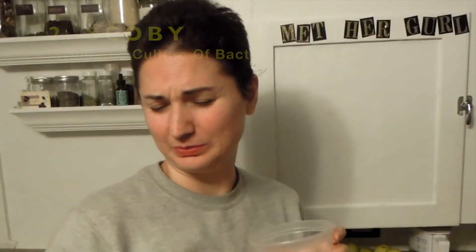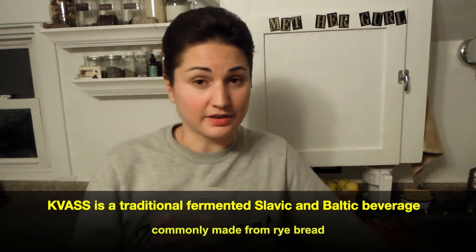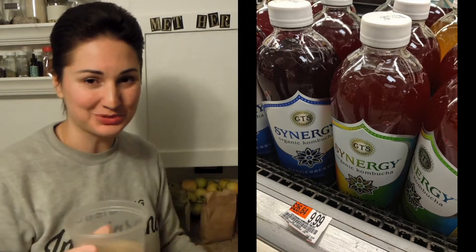My other ingredient of course is the scoby. This is the superstar. It kind of smells like kvas — you know what that is? Anyways, scoby. So as I found out this is 'chai nygrib' my friends, which is known in Russia as the weird mushroom that every babushka grows at home and gives to her neighbors and family and nobody wants to take it.